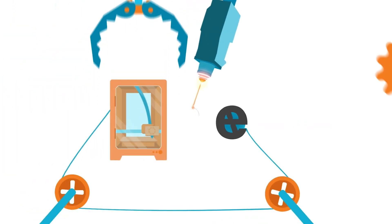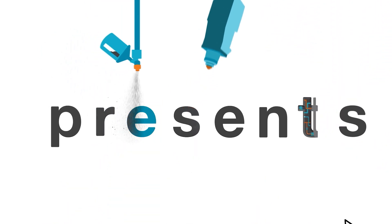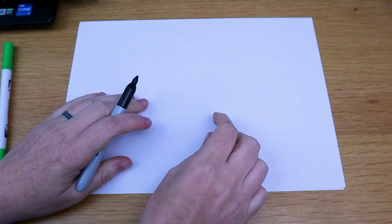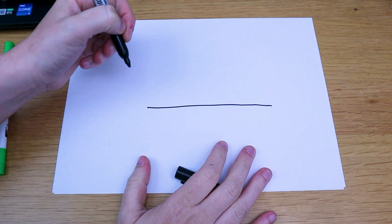Welcome back to Element 14 Presents. I'm Lorraine, and this week we're going to make an air hockey table. I just love air hockey tables. I've always played them when I go on holiday, and I thought to myself, why don't I just build one at home? It'd be brilliant.